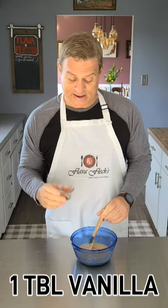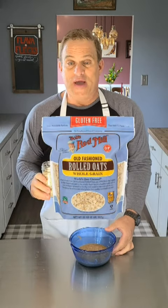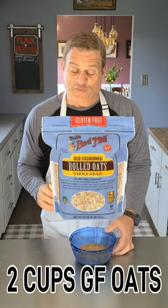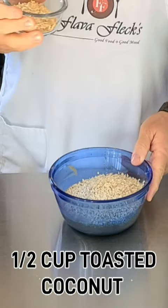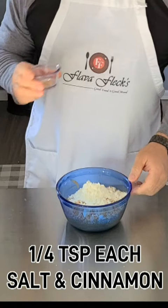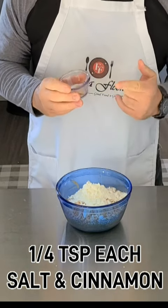Into that melted peanut butter, we're going to add one tablespoon of vanilla, two cups of Bob's Red Mill gluten-free oats, one scoop of vanilla protein powder, half a cup of toasted coconut, and a quarter teaspoon each of salt and cinnamon.